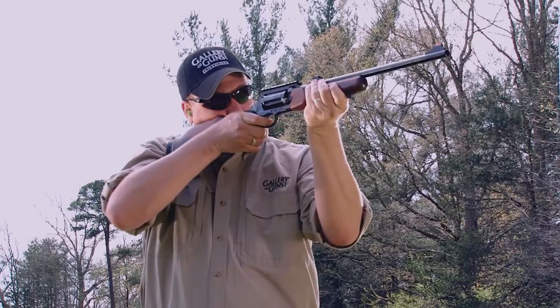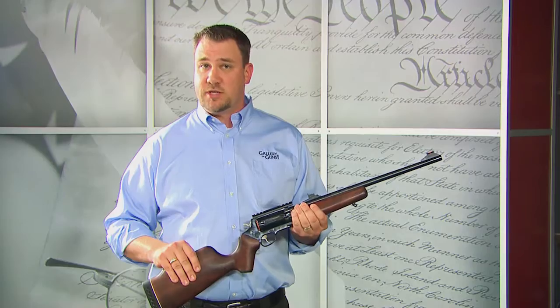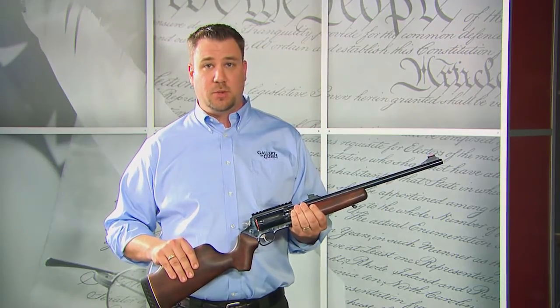The barrel length is 18.5 inches and the cylinder holds 5 rounds. However, for areas where shot shells are restricted to 3, there is a 2-shot plug available.